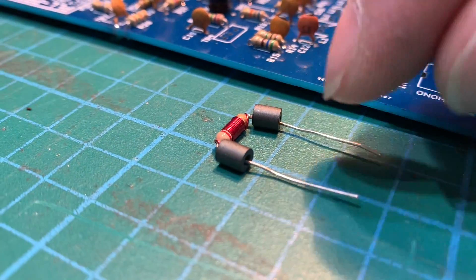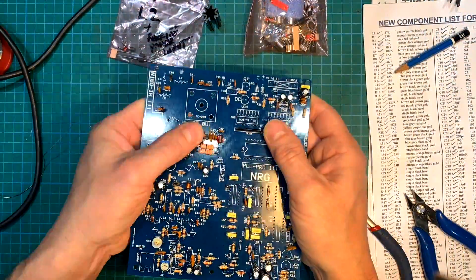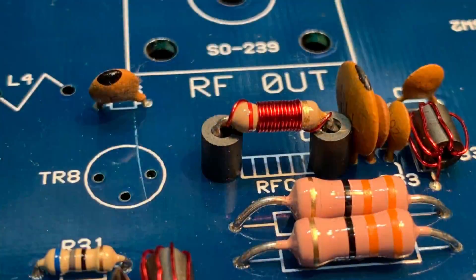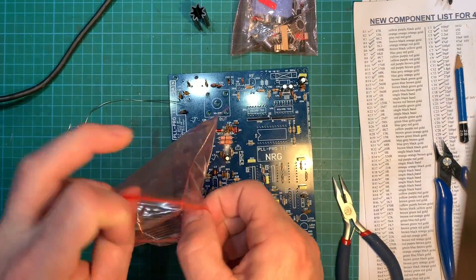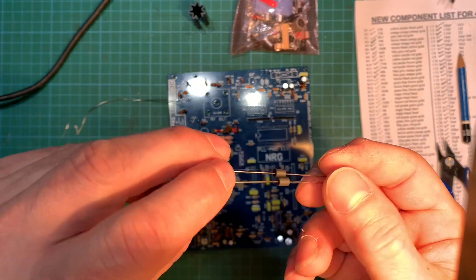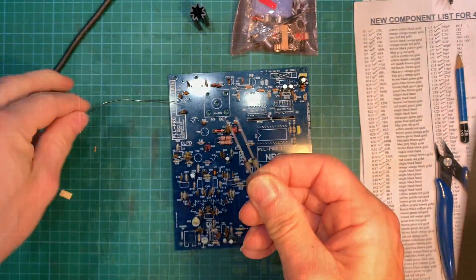Now for an RF choke, which has a ferrite bead on each side of the leg. We've just got two more ferrites to go on and that's them finished. There they are — let's pop them on there.